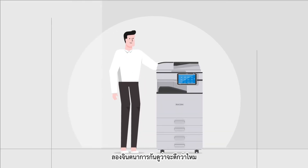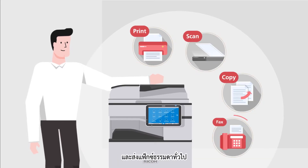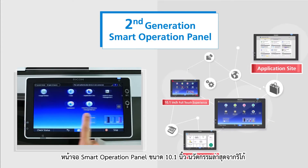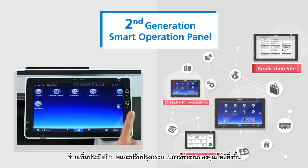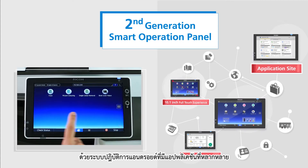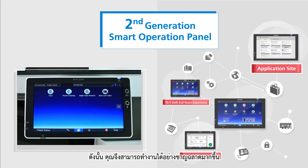Imagine how smart and multifunction devices can be if they can do more than just printing, scanning, copying and faxing. Ricoh's latest 10.1 inch smart operation panel brings you high quality and efficient workflows. The Android-based system comprises a full range of applications that allows you to simplify and improve document processes for your office. Now you can work smarter and be more competent in your office operations.